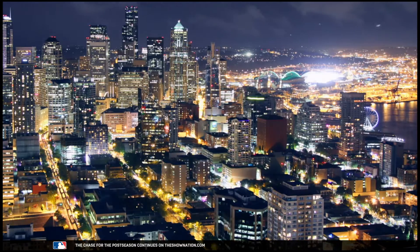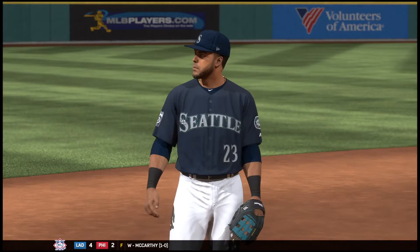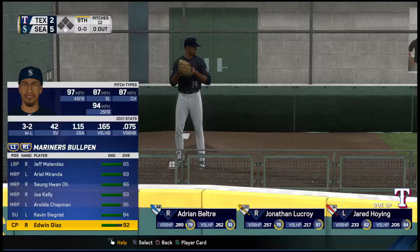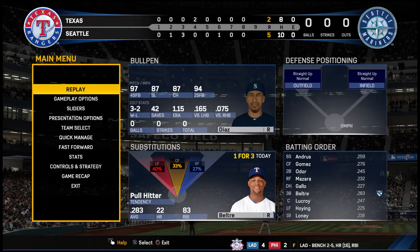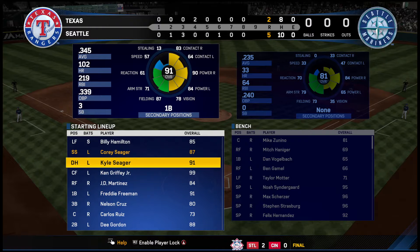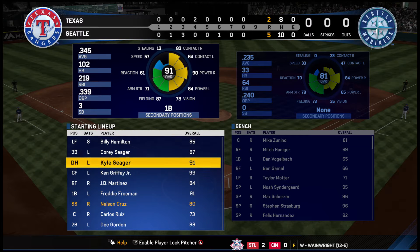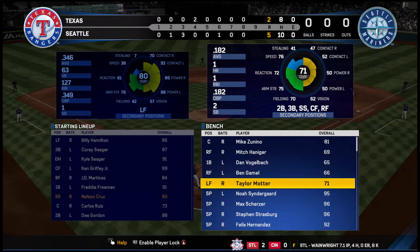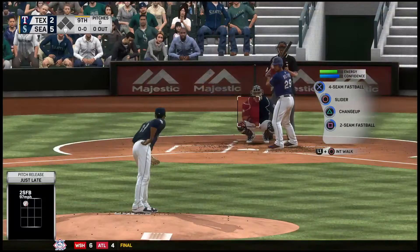Ready to start the ninth as we get a stunning shot of the Seattle skyline on a great night for baseball. Nelson Cruz is going to go ahead and stay in the ballgame. Edwin Diaz comes out of the bullpen to shut things down in the ninth. Taylor Motter is into the ballgame as a defensive replacement — he'll be the new shortstop.